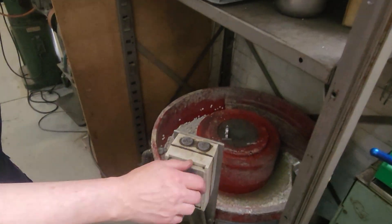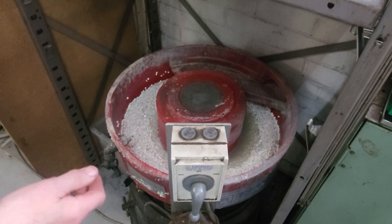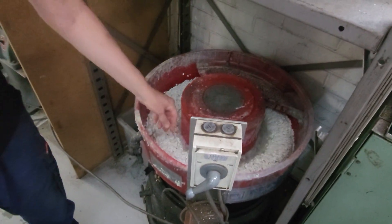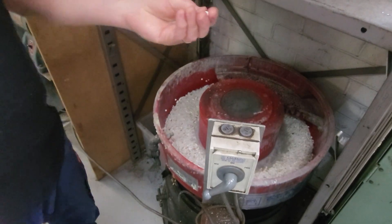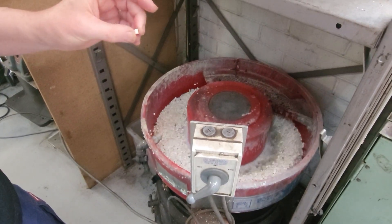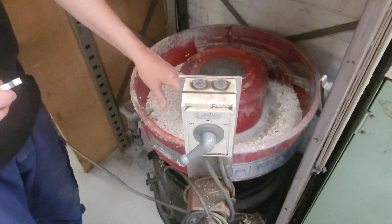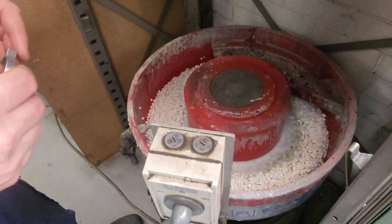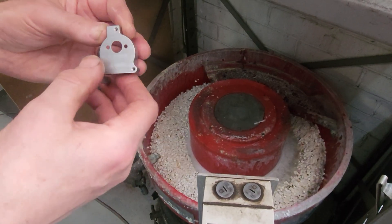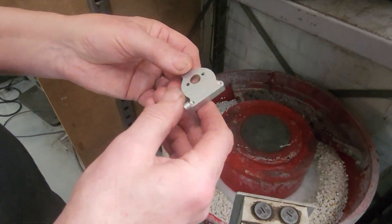Here we've got one of these vibrating-type machines — sometimes they call them rumblers. You can see these little porcelain media pieces in there. You can put all sorts of media in there, but this is a porcelain one for finishing. You might put a bit of polishing powder in there with the water, and it can knock all those little sharp edges off fiddly parts that are a bit hard to get a chamfer tool around. It just gives them a nice finish.